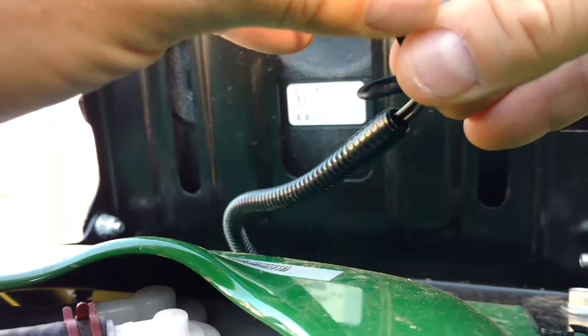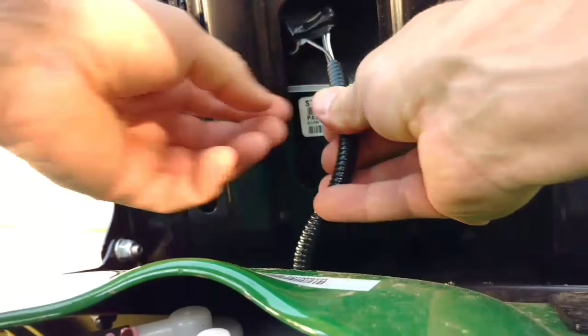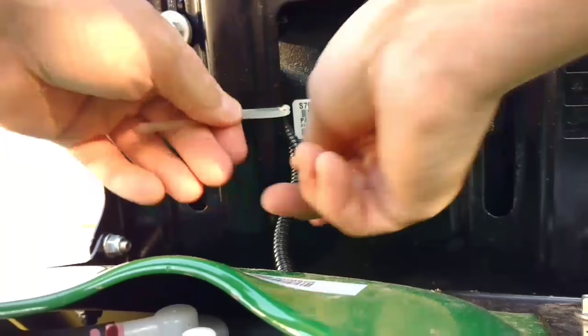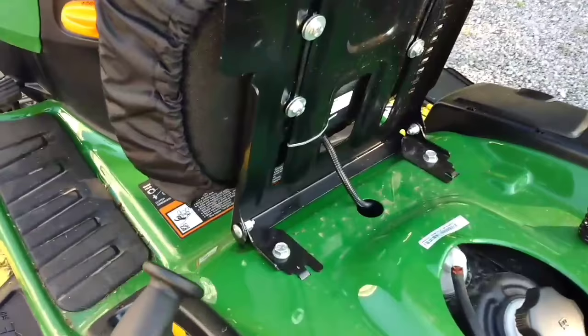I'm just going to put a little tape on it, that way it keeps that part in nice and snug. So it's all taped up — just don't want to worry about that popping out over the years. I'm going to slide this part up in here and put a tie on it so it doesn't move around too much. I don't want to worry about it bouncing around, so it's in there nice and tight. It's all cable tied up so the cable's not going to move. Let's put down the seat and give her a try.